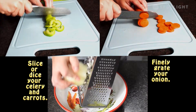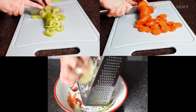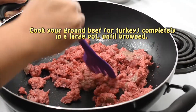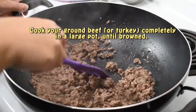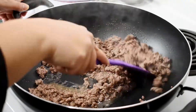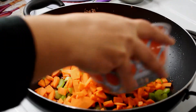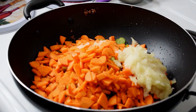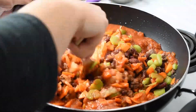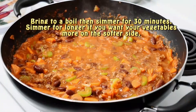Slice and dice your celery and carrots and finely grate your onion. Cook your ground beef or ground turkey completely in a large pot until browned. Then add your vegetables, beans, salsa, and tomato sauce. Bring to a boil and then simmer for 30 minutes.